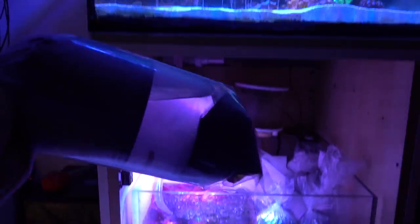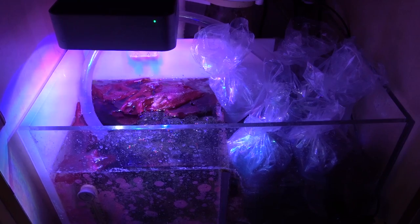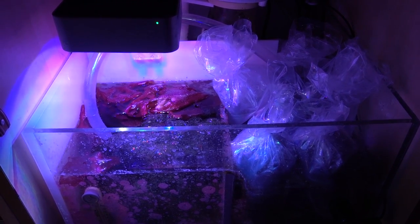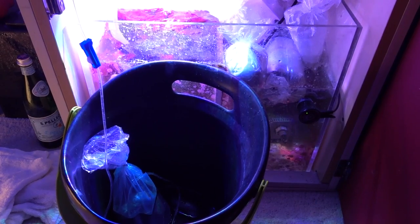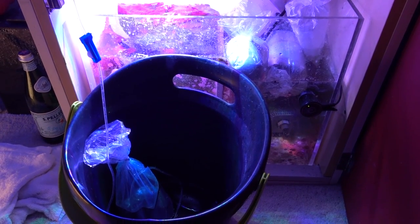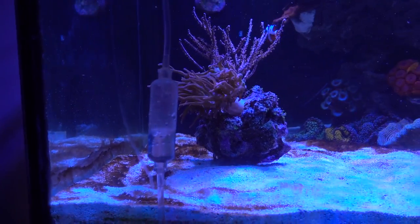I'm stacking all the bags into my sump to equalize the temperature, and then I'll start the drip process for acclimation. I'm going to spend a little bit more time with the pistol shrimp because shrimp in general are more sensitive to parameter changes, so they need more time to acclimate. I let them sit in the sump for about 20–25 minutes to equalize temperature, and then I started dripping the pistol shrimp — I ended up spending about an hour to an hour and 15 minutes doing a slow drip.